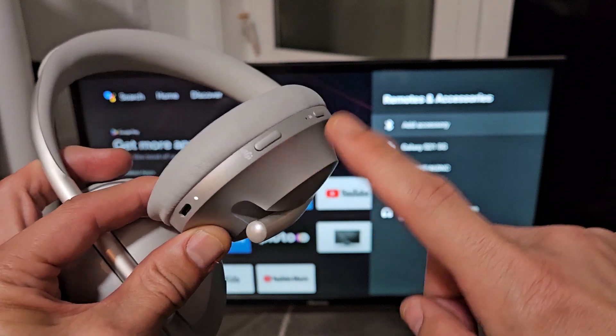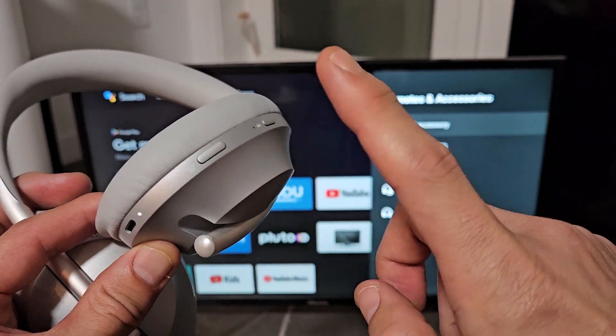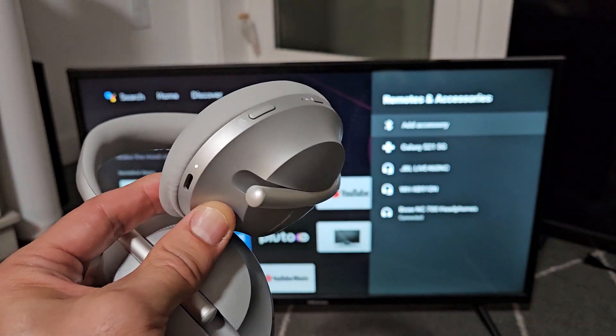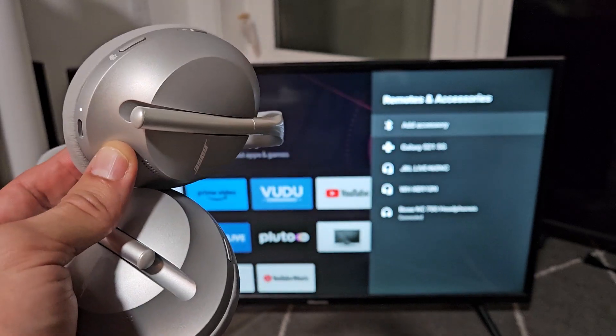If you weren't able to put this in pairing mode — maybe you had a solid blue light or whatnot — you can always reset these as well. Look in the link below; I'll show you how to reset these, and it'll basically clear your Bluetooth pairing list if you have issues connecting. Good luck, guys.